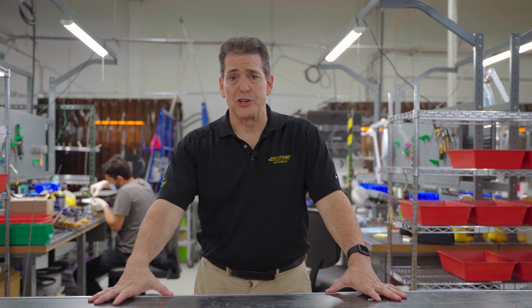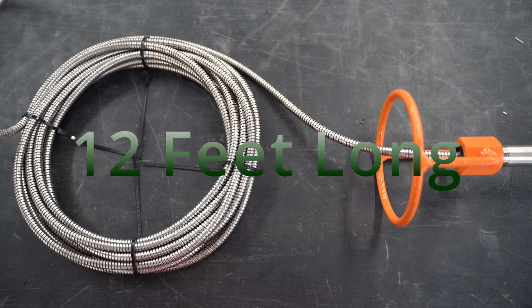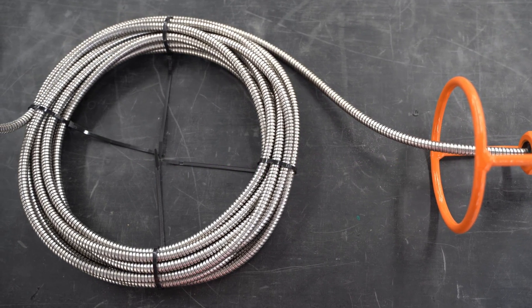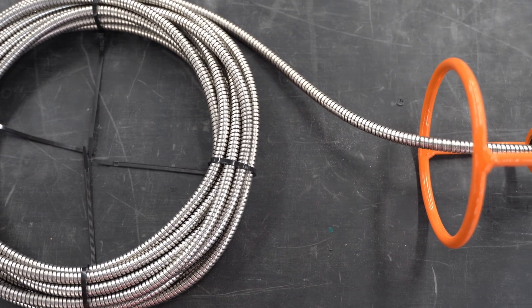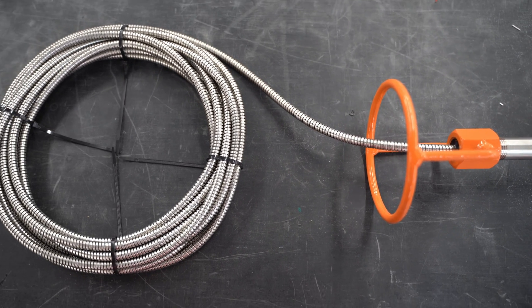Next we have the hardwire version, which has a long armored lead wire. Typically this lead wire is about 12 feet long with a mini male plug on the end. This cable hangs over the side of the rail car, allowing the user to walk up with a handheld meter to check the temperature without climbing up and down the tank car.